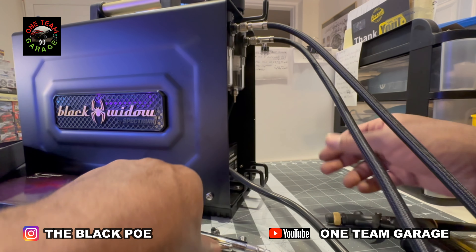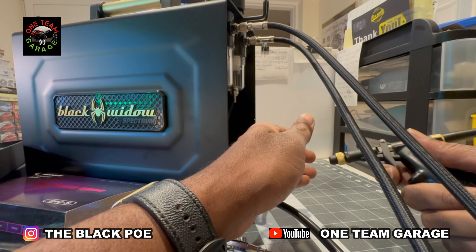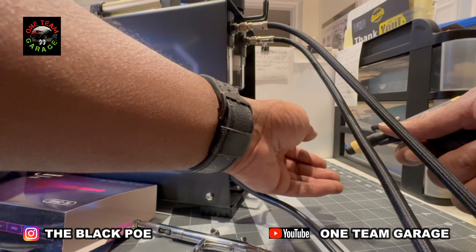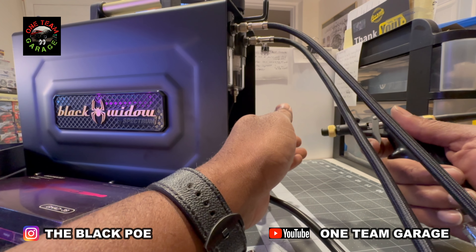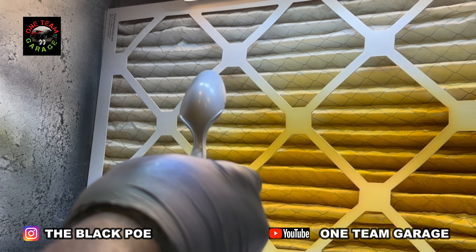Good pressure on the first airbrush. My Black Widow — much better, much better pressure this time. What a difference. That is a huge difference. Here comes the compressor back on — I think I'm going to get used to that.